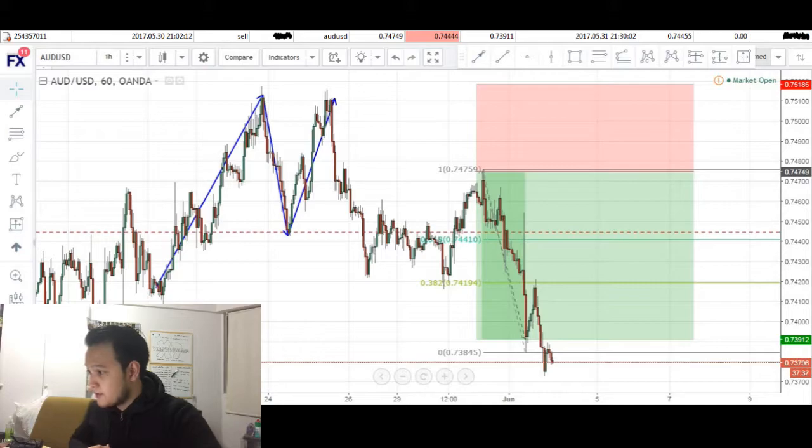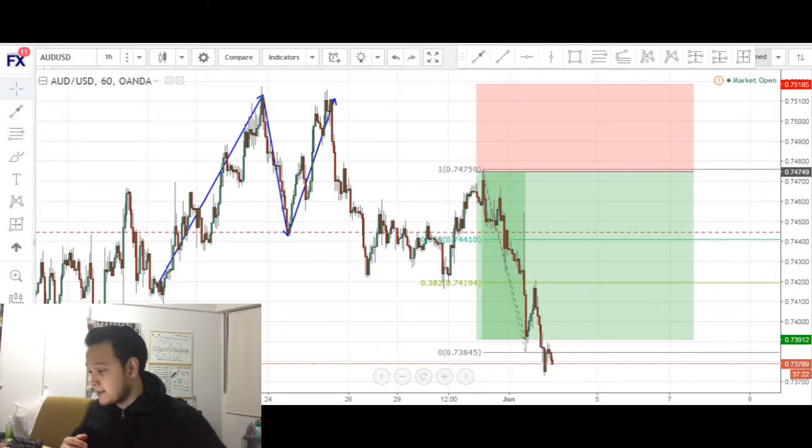Today I'll be going through a short opportunity that I took on the Aussie USD on the 60-minute chart. Before we get into the review and analysis of this trade, I just want to mention that analysis-wise I think this was a really good trade, but trade management-wise I think I messed it up. So this could potentially serve as a very good lesson for me and possibly for you in the future.